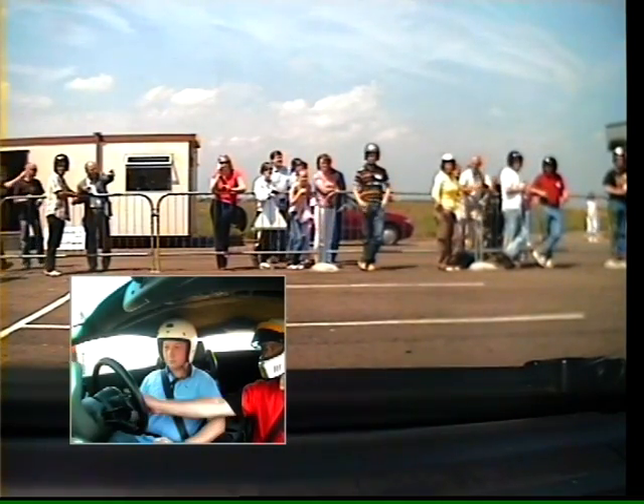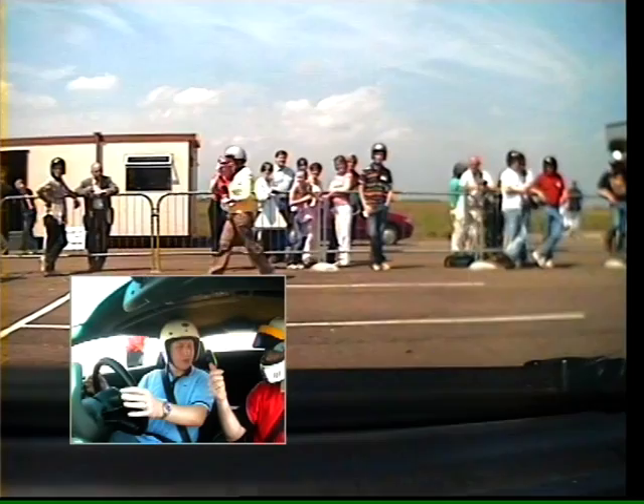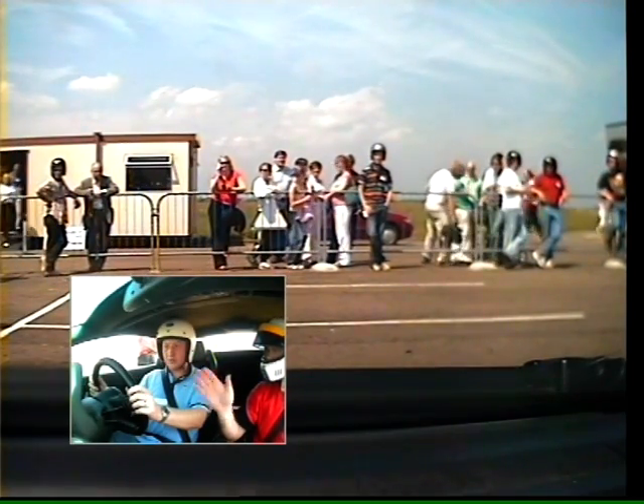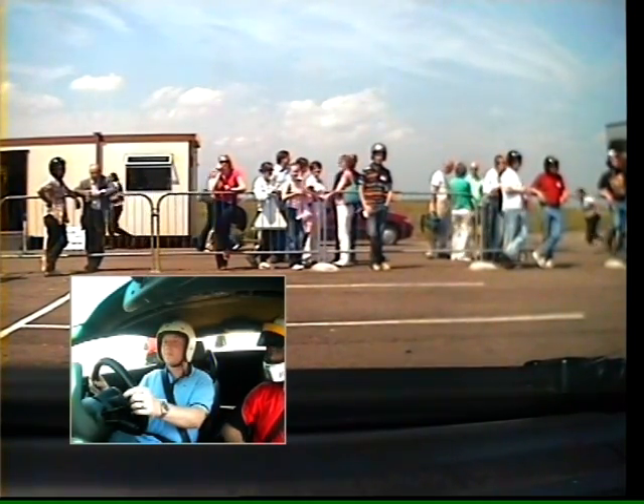Let's go. Changing gear on this one, we've got the right-hand paddle for changing up, the left-hand paddle for changing down. So it's just basically flick it? Yeah, you just pull it towards the wheel. You don't come off the gas on an upshift. When you're changing up, keep your foot on the floor and pull the change gear and it does it itself. Right, okay, yeah.